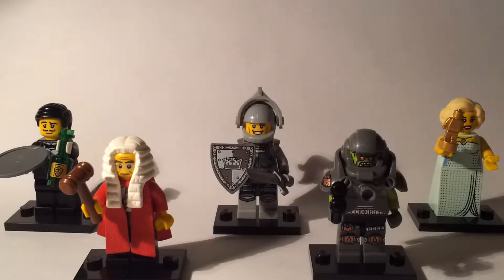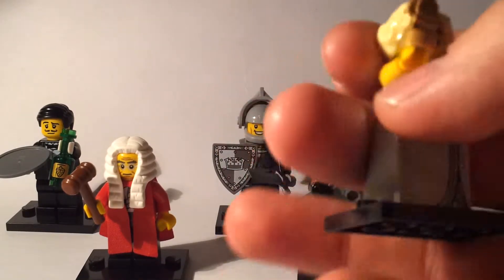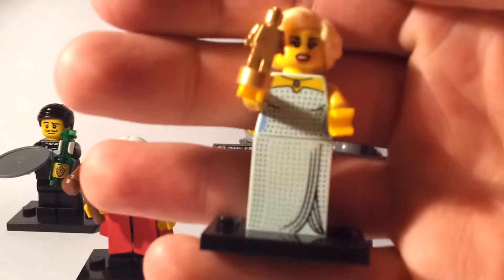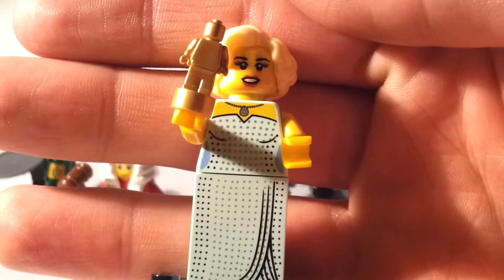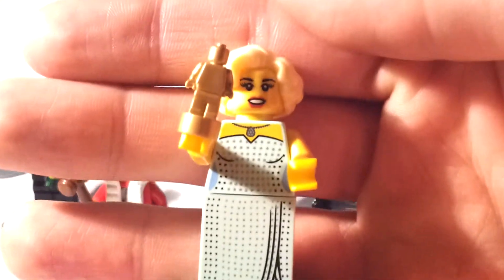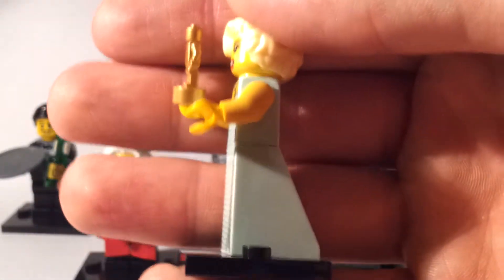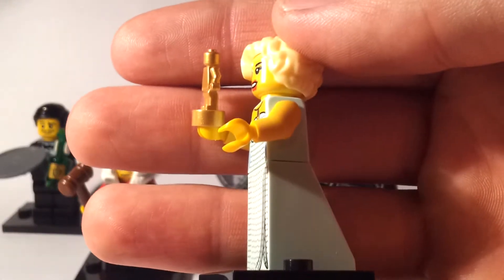We'll start off with the actress, which looks quite a lot like Marilyn Monroe if you ask me — quite a good minifigure. She's got the trophy, which you might recognize from the karate and sumo figures, and she also has a triangular dress which a lot of the female characters get from previous minifigures.